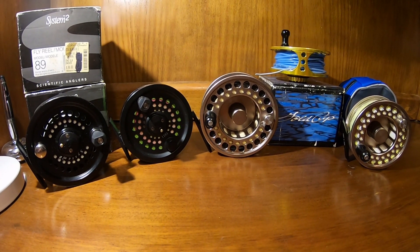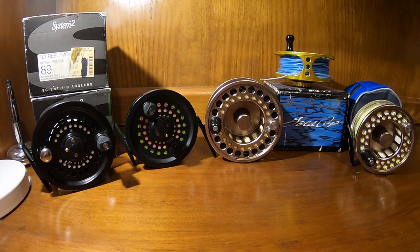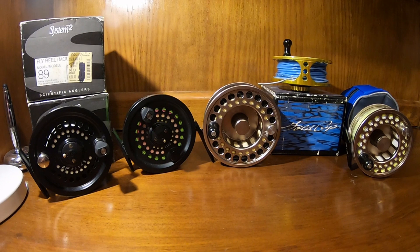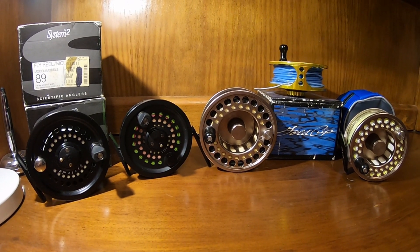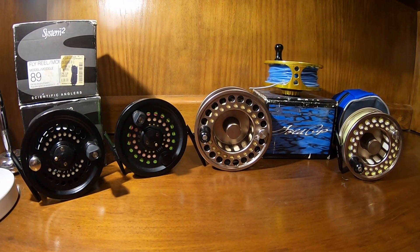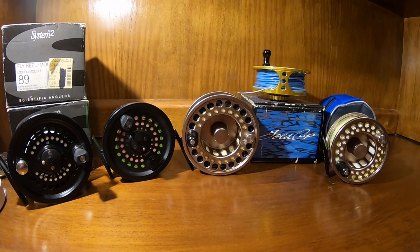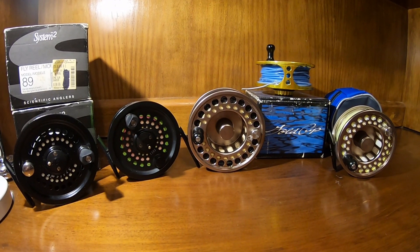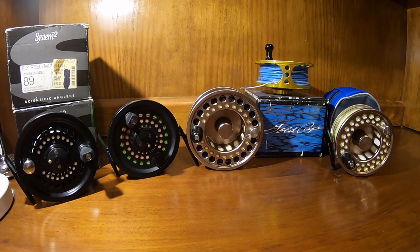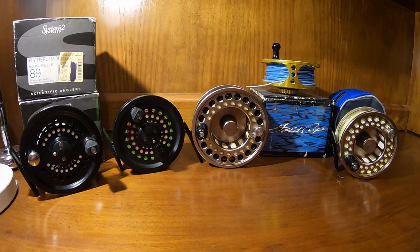One more thing: there is still a level of service available for these reels from the manufacturers. Within the past five to seven years, I've ordered brake pads from Scientific Anglers for the first generation System 2 and received them free of charge. They had to look around since they're no longer manufacturing them, but they did find some on hand. For the Gold Cup, I had mangled the bearing retaining component trying to reverse it without knowing the proper procedure, and they had a sample on hand and were able to send it to me for a small, very reasonable charge.